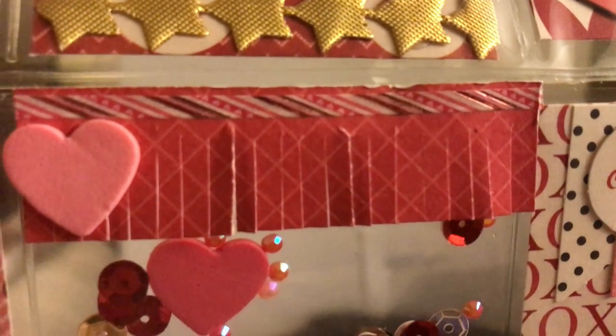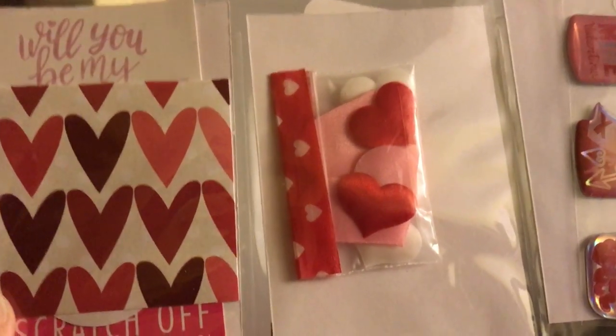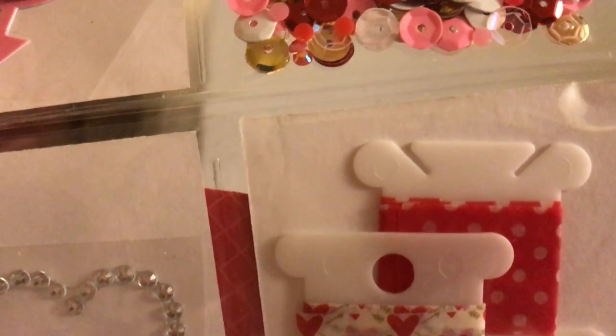On the back there are goodies like little sticker hearts, sticker elements of all kinds, sequins, the word 'love,' and some washi tape wound around bobbin or thread holders. Some more sequins and blingy hearts — how fun is this?